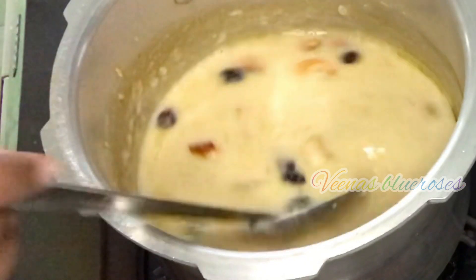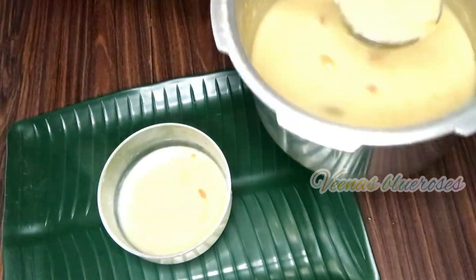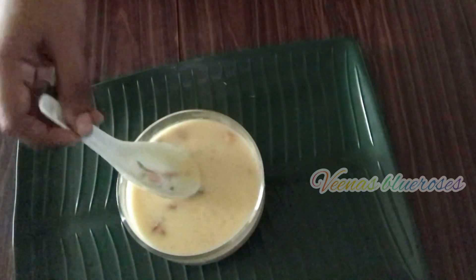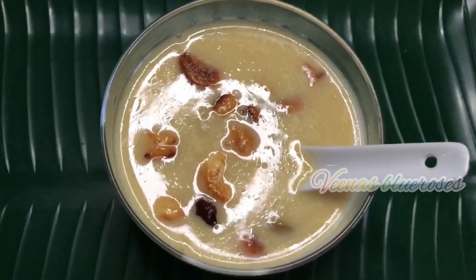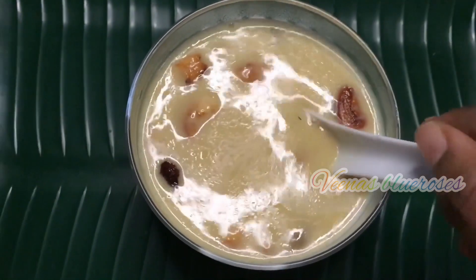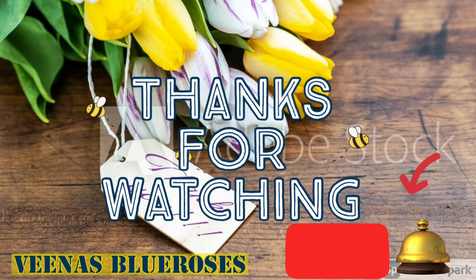Don't let the Paisam become very thick, because as this is Moong Dal, after some time it will thicken. So now it's ready — let's serve it hot. See the color — it has changed to a mild yellow. On Shivaratri day, this Kheer is usually our lunch. Hope you like this video. If you like this recipe, give it a try — it is really tasty and healthy as well. Thanks for watching. Mahashivaratri wishes to all. Do subscribe to Veena's Blue Roses for more such videos, and remember to press the bell so that when I post new videos you will get notified.